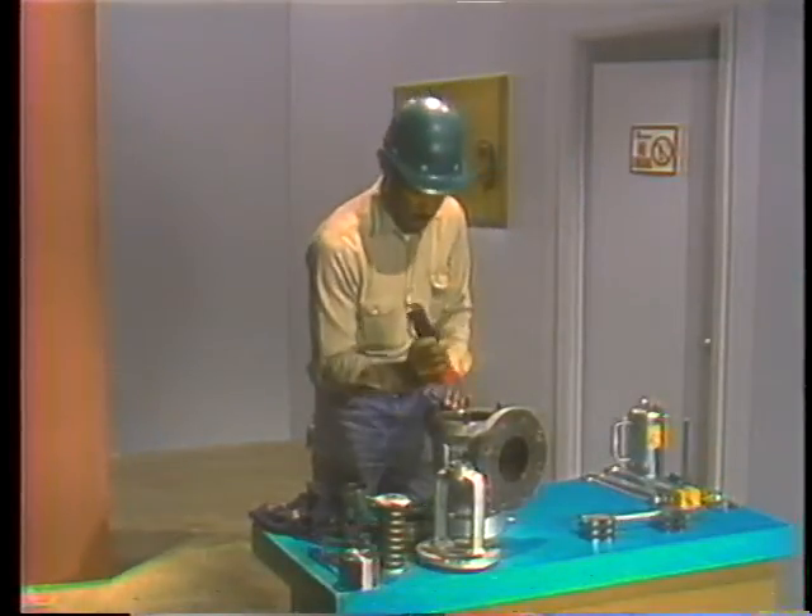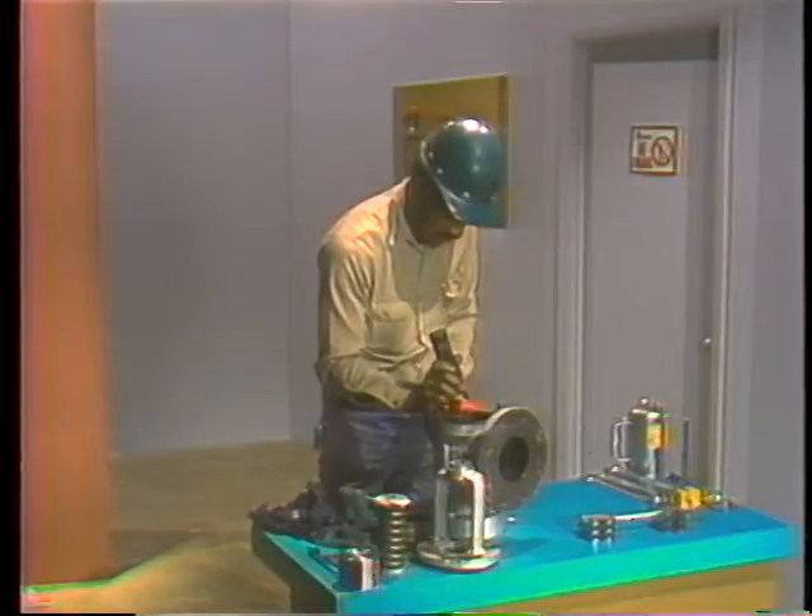A flashlight helps him inspect the seat for any nicks or uneven spots. If his inspection showed any irregularities, he'd have to continue lapping until they disappeared completely. One important thing to keep in mind regardless of the type of seat you're lapping: because the lapping process removes metal from the seat, it's likely to change the set points of the valve. When you reassemble the valve, you'll probably have to compensate by adjusting the compression screw and the adjusting rings. More information about this is in your text.